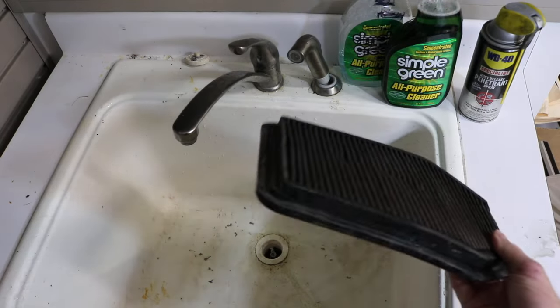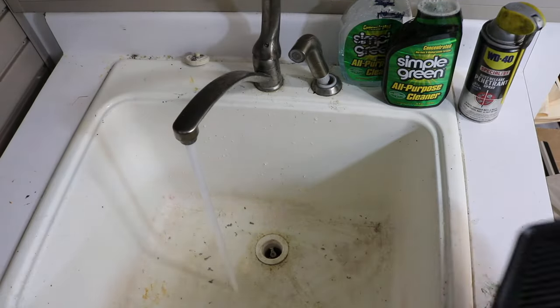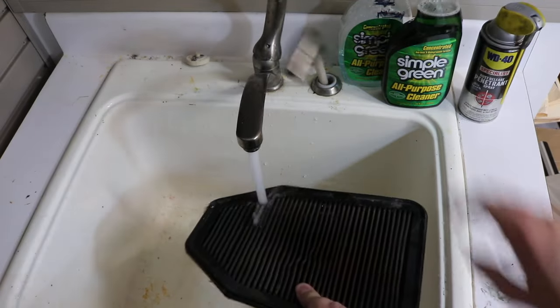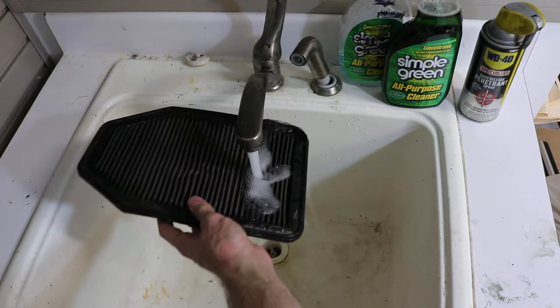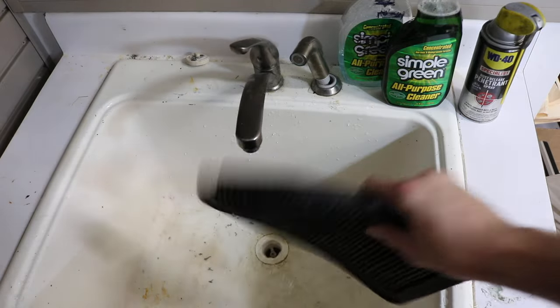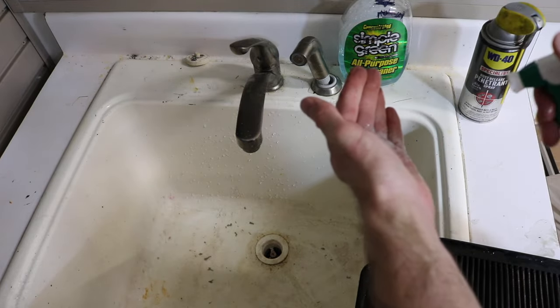So you have your air filter right here — mine came out of my Jeep Wrangler, so it is quite dirty and desperately in need of a clean. I'm going to go ahead and run cold water and get about full coverage, front and back, and shake it out.